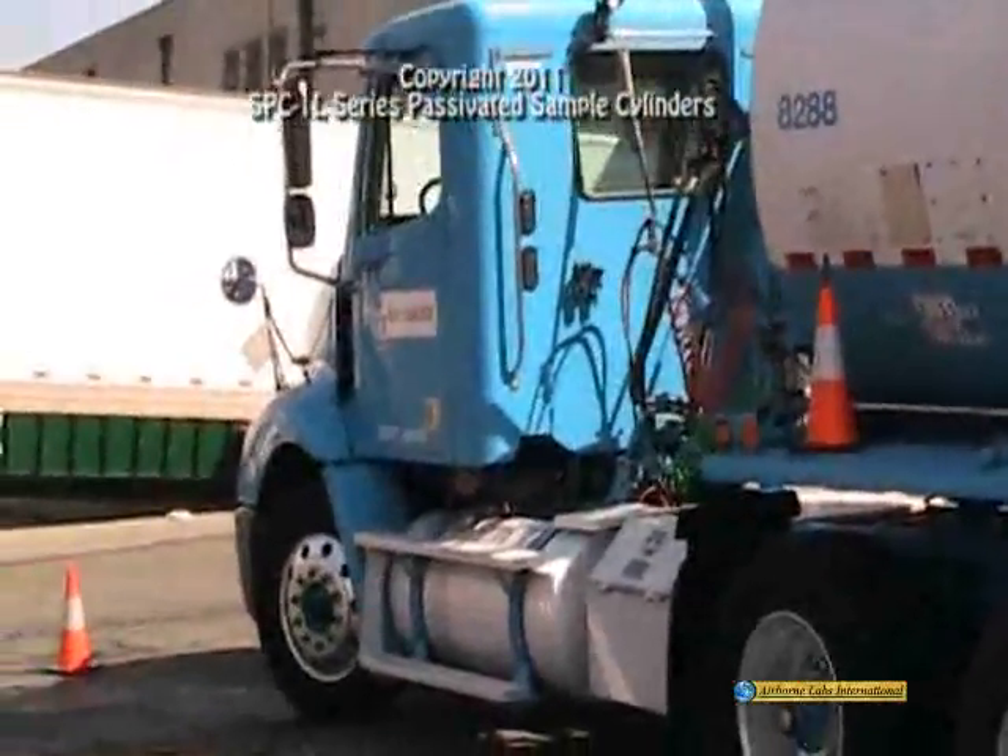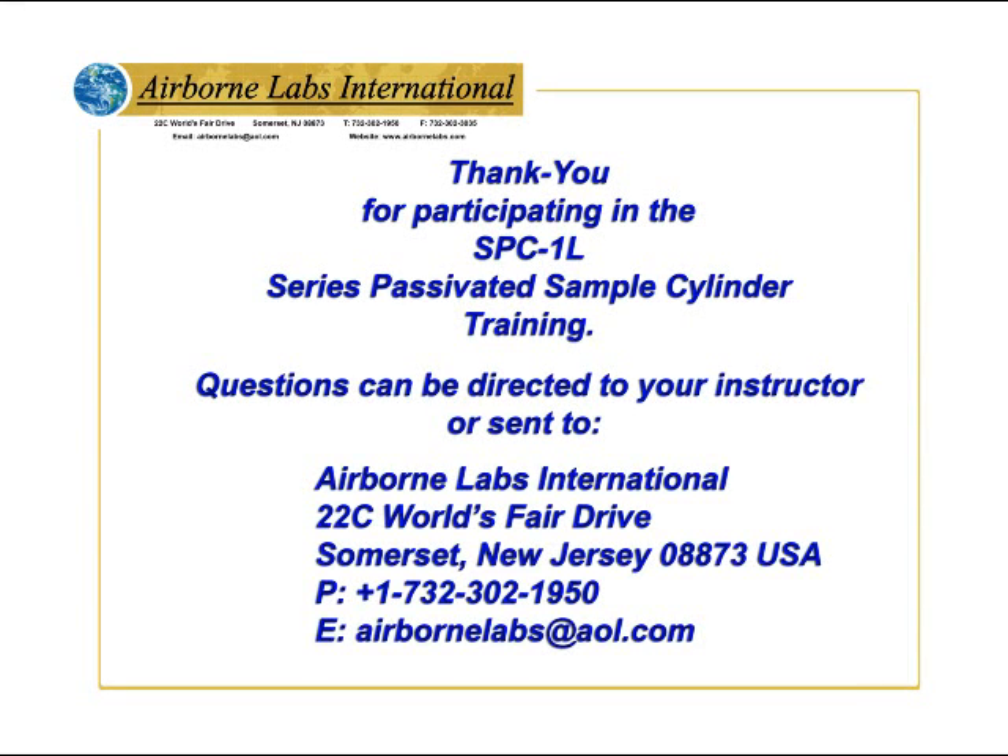Thank you for participating in the SPC 1L series passivated sample cylinder training. Questions can be directed to your instructor or sent to Airborne Labs International.